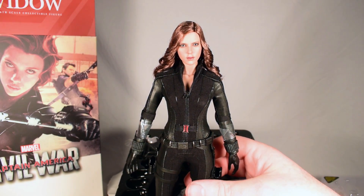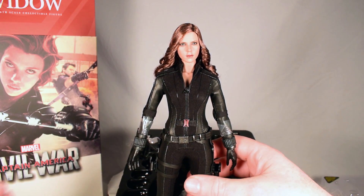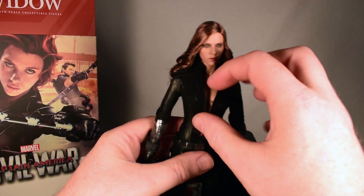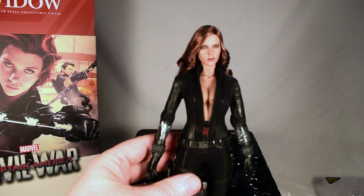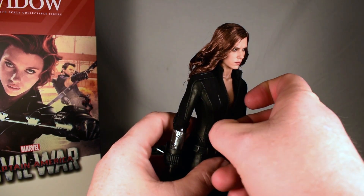I think that's a really good rendition of Scarlett Johansson as Black Widow — that head sculpt looks really nice. Let's see if this scrolls.